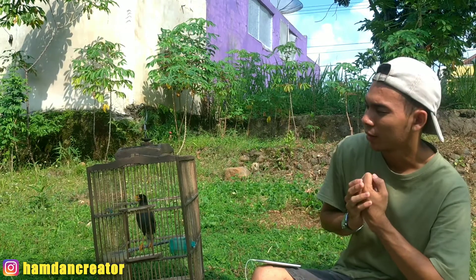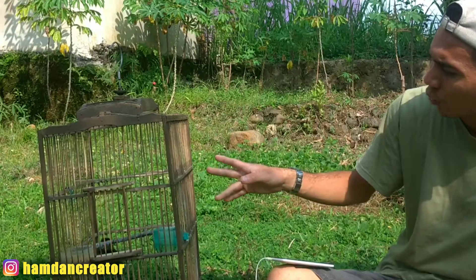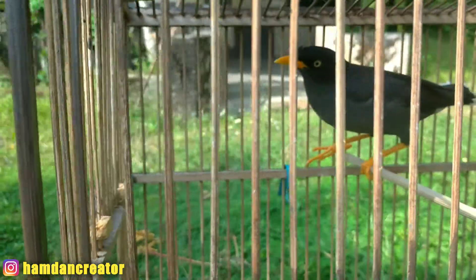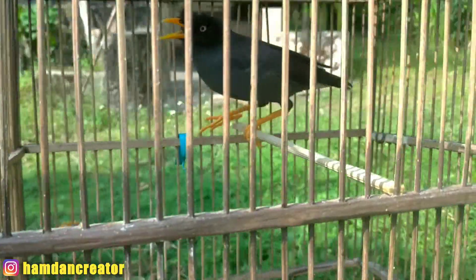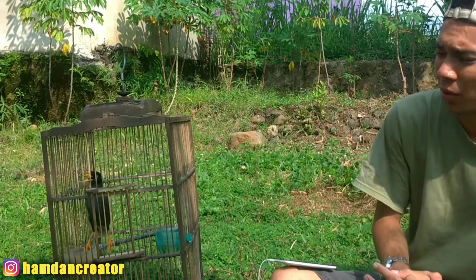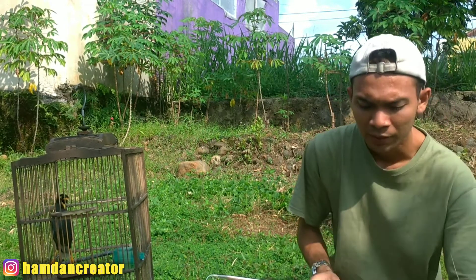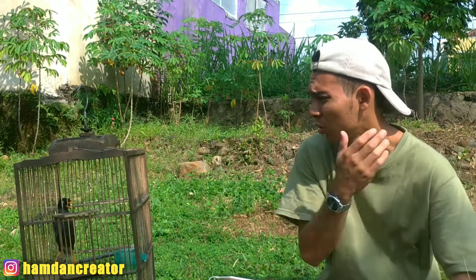Kita masuk ke ciri yang keenam, bisa dilihat dari postur tubuh ya. Ini umum sekali pada setiap burung. Untuk yang jantan cenderung memanjang dan berdiri tegak lurus teman-teman. Sedangkan yang betina itu cenderung bulat dan pendek ya teman-teman. Untuk yang betina cenderung pendek dan bulat.